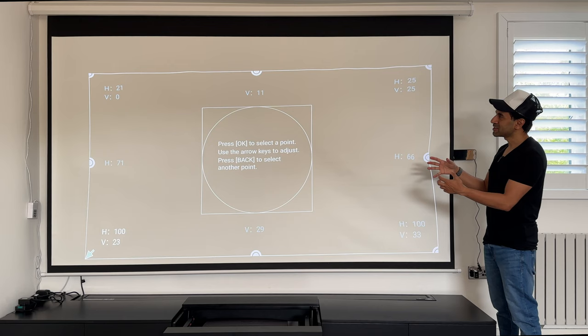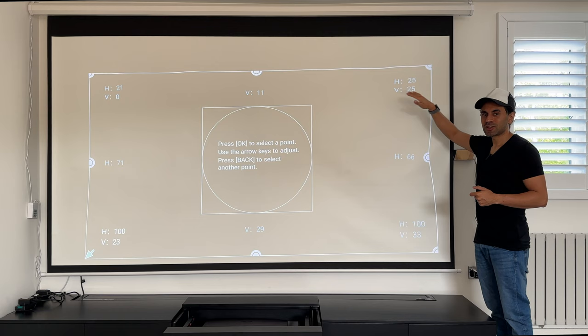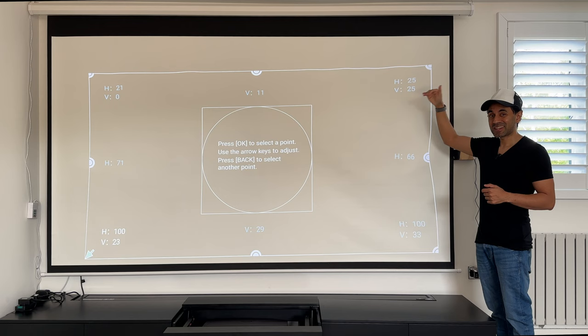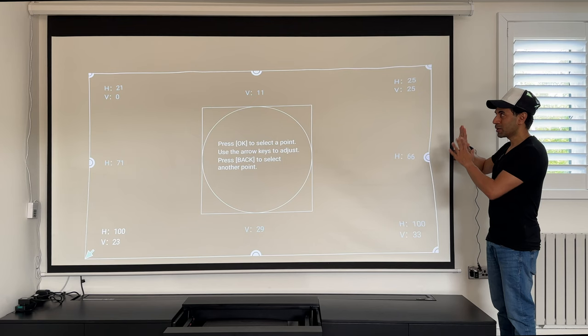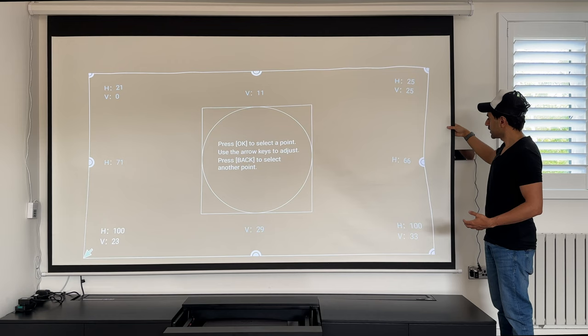Let's start with the matte white screen. I've just opened the keystone correction with the laser projector. The first thing you'll notice straight away — and I mentioned this in my initial projector review — is that the image is very wavy; you can see the lines are not even straight. If you have a motorized matte white screen that is hanging or floor-rising, it will probably move around and won't be completely flat. Flat surfaces are very important, so the material needs to be stretched to stay constant. Look how much the lines get distorted with even the lightest touch.